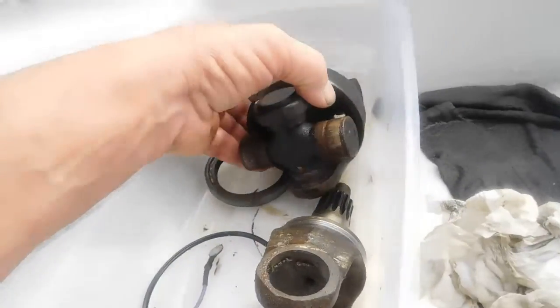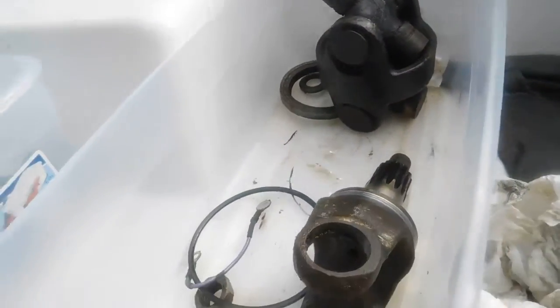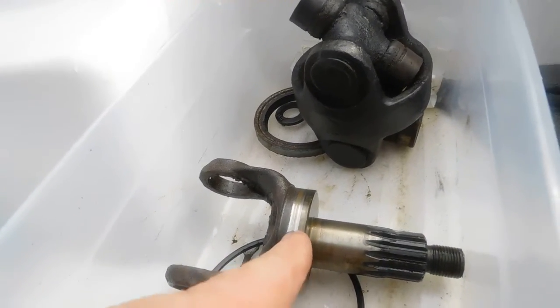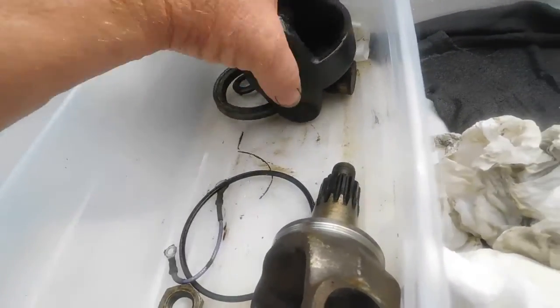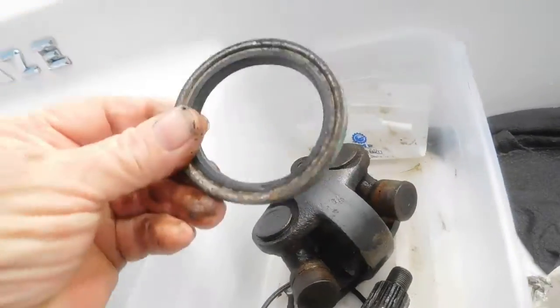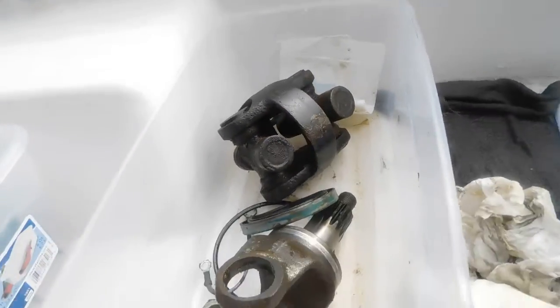Here's his output shaft that was on his upper drive. You'll notice it's got a groove in there, and that's why it wouldn't seal — that's just from wear. So we put new U-joints in it and put a new shaft in there, so that way that seal, which rides on there, would actually seal. And that's what was causing the problem.